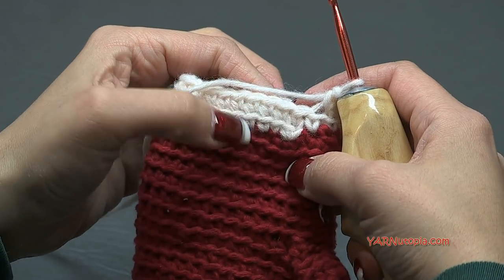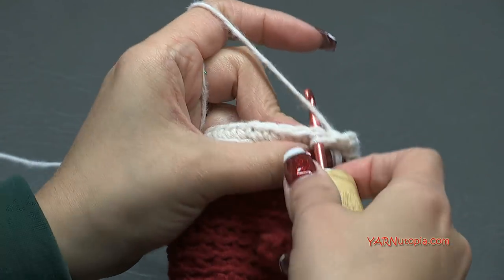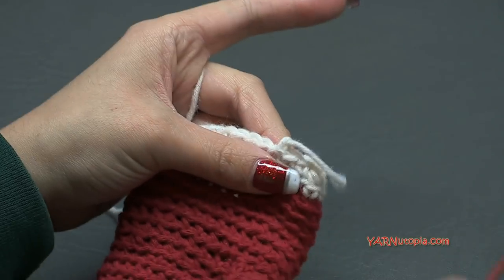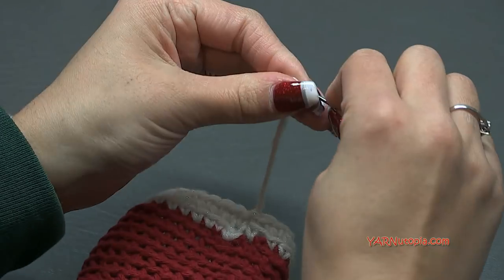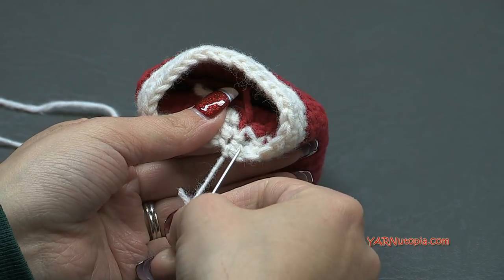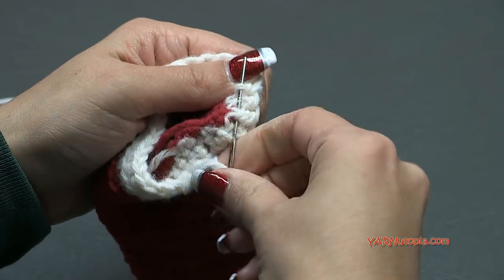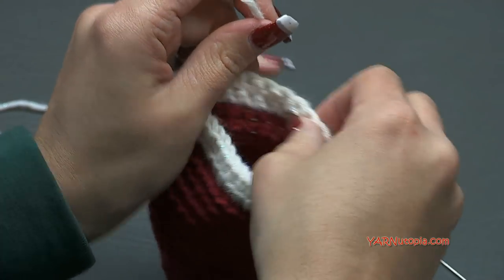When you finish two rounds - you can see round one and two here - slip stitch to the next stitch and fasten off. Chain one, cut this yarn, pull it through, pull tight, grab your yarn needle, go into the inside and sew in your ends. Weave in the rest of your ends underneath some of these stitches, cut any extra, stretch it out, and make sure it's all hidden.